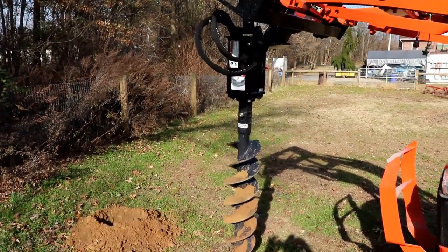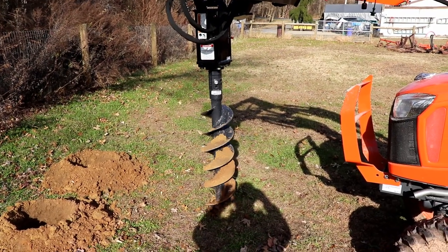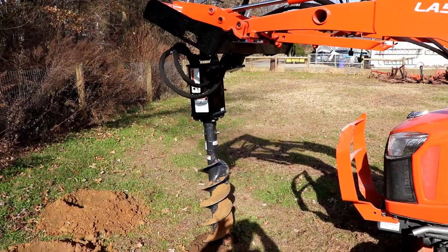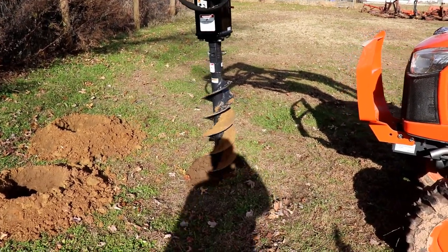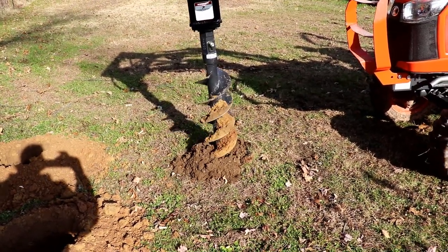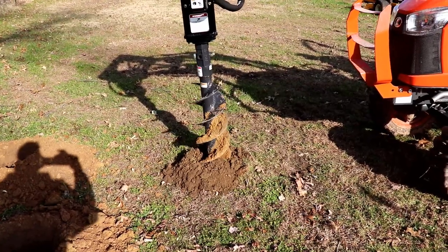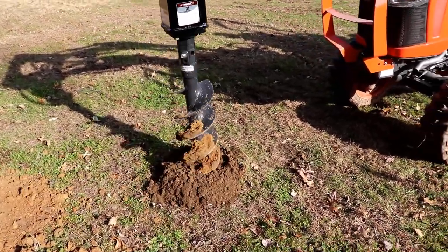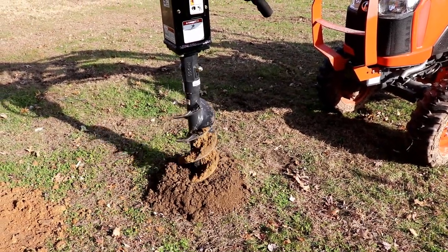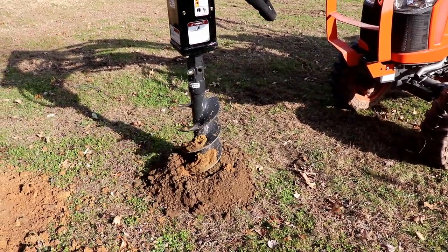Now we're going to dig another hole. You do want to use the float of the loader to get it started, then you can put pressure on your auger, driving it into the ground. This is using the nine inch auger going into dirt and clay. It doesn't have a whole lot of speed, but it doesn't seem to be lacking any power going into the ground.